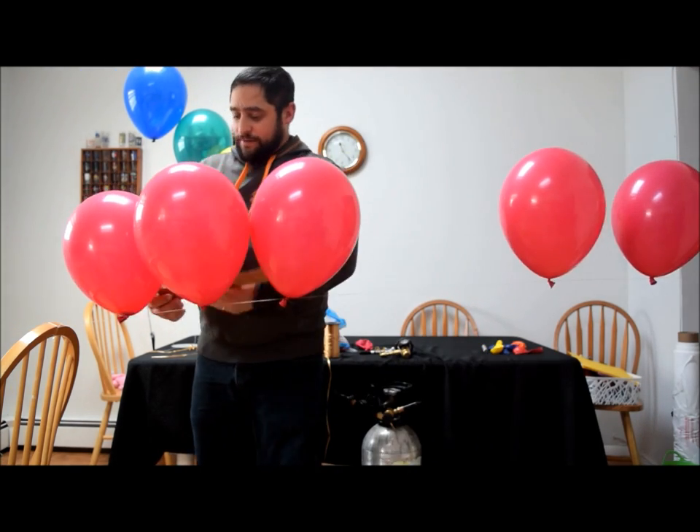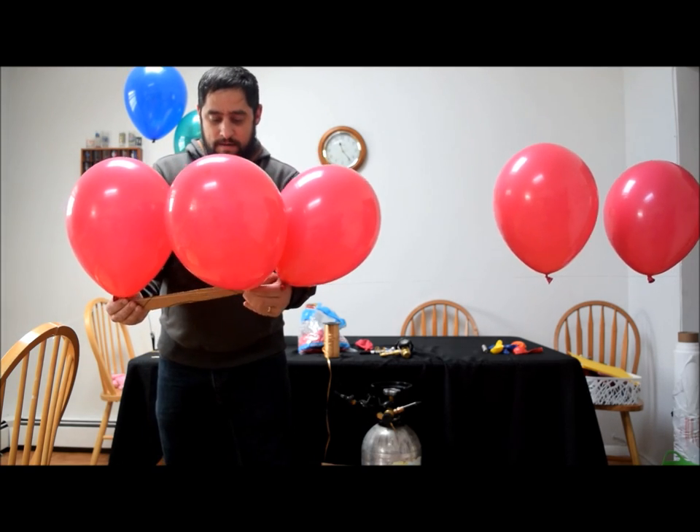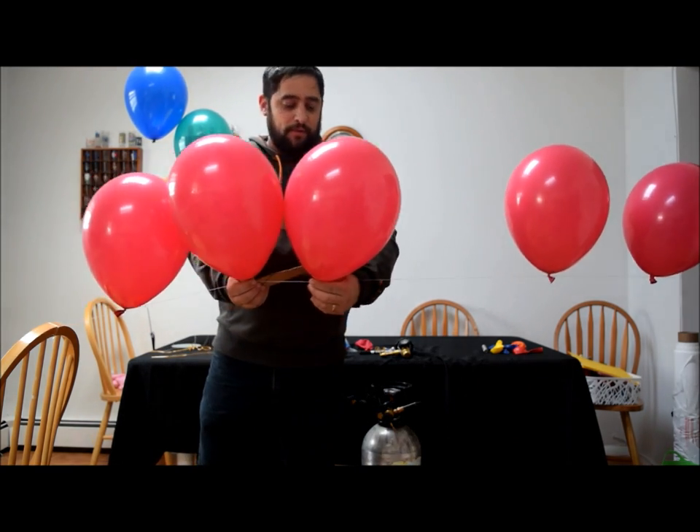Okay, so we start from here and we're just going to slide this one over, then go from here and slide that one over.